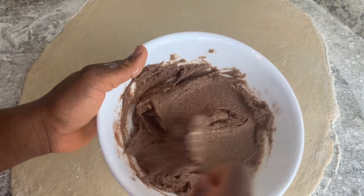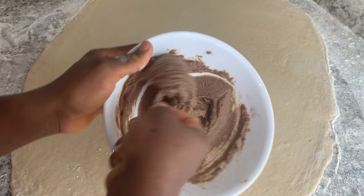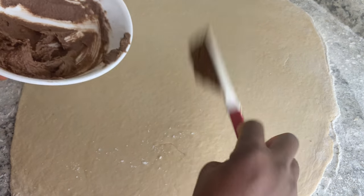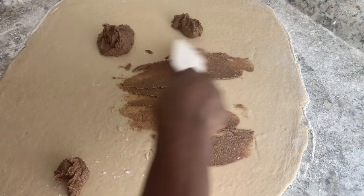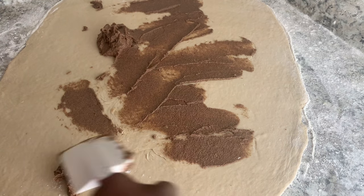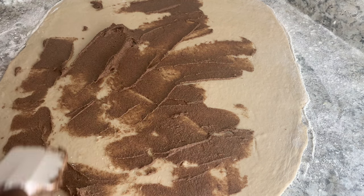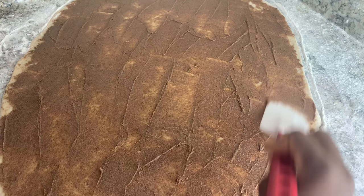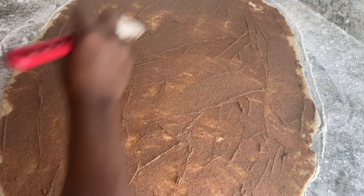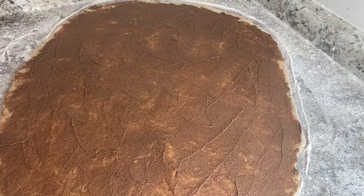Now it's time to spread the filling onto your dough. You can use a spoon or a spatula — I have my spatula and I'm going to use that. You just want to make sure you spread your filling as evenly as possible and cover everywhere on your dough.